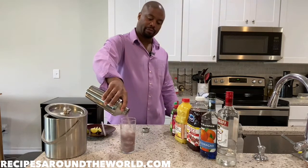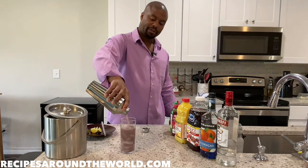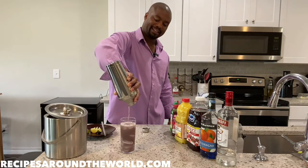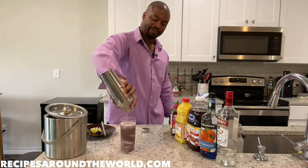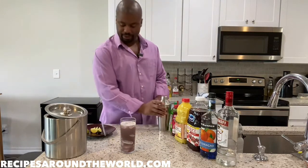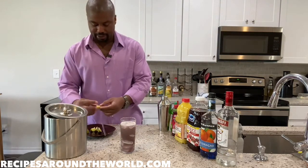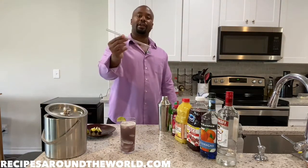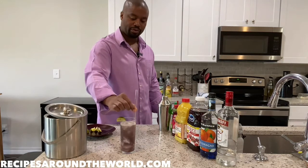Here we go — voila! Nice, beautiful purple hue, as you can see. Beautiful, I love it. And we're going to finish with a nice lime to give it that nice balance of sour to sweet. And as with all highball drinks, we finish with a straw.